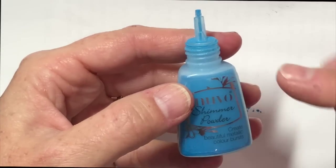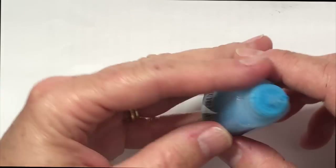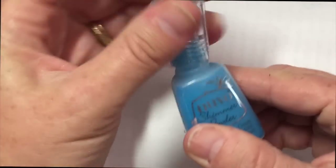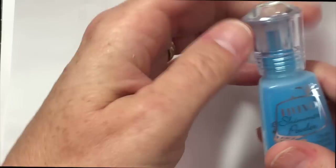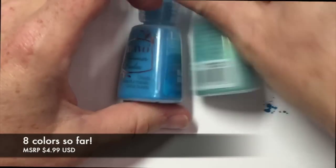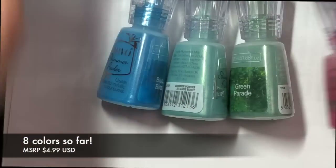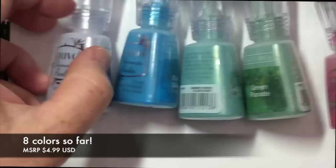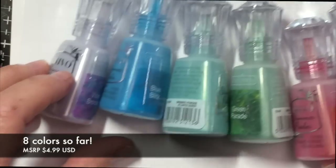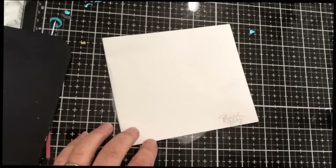Some shimmer powders I've reviewed come in little plastic jars that just aren't as easy to use. I'm not exactly sure if this is the whole line — I think it's still a limited line so far. But the colors we have to play with today are Atlantis Burst, Blitz Blue, Parade Green, Catherine Wheel, Violet Brocade, and Storm Cloud. Let's take a look at some swatches — I'm going to speed through the swatching process.